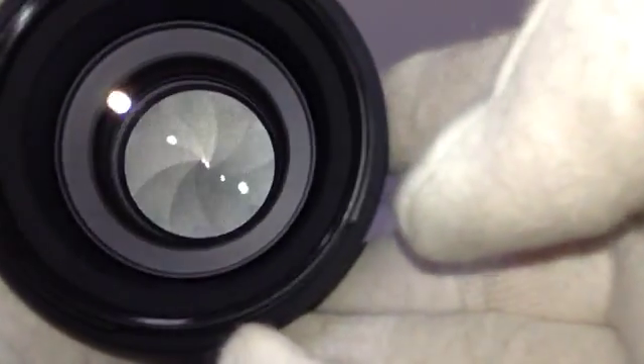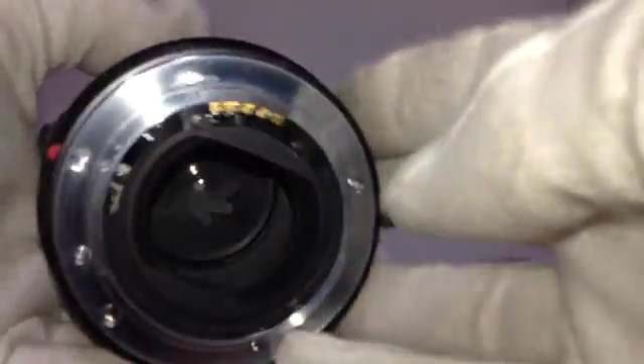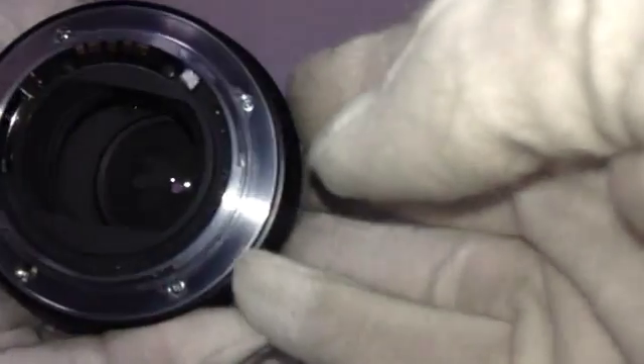About the lens, there are tiny dust, but there are no fungus and haze. Very good condition. The mount is also beautiful.